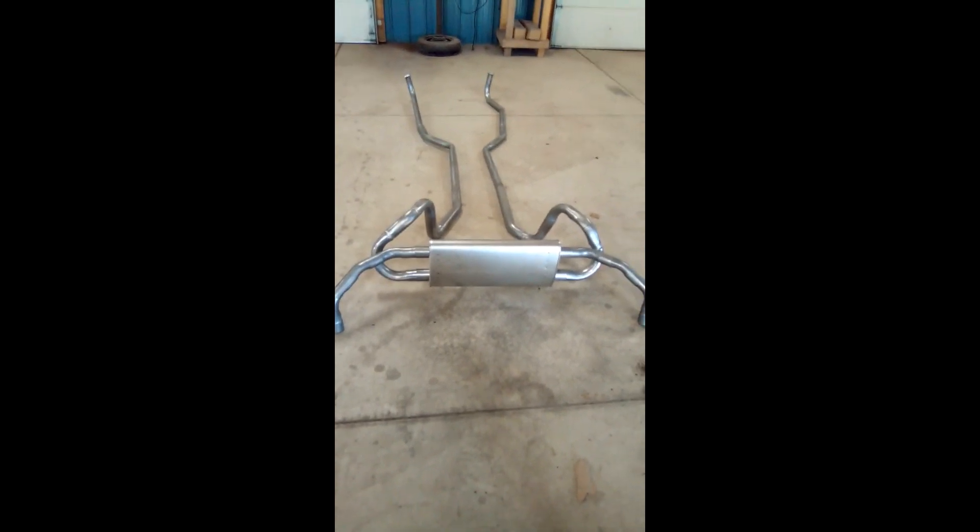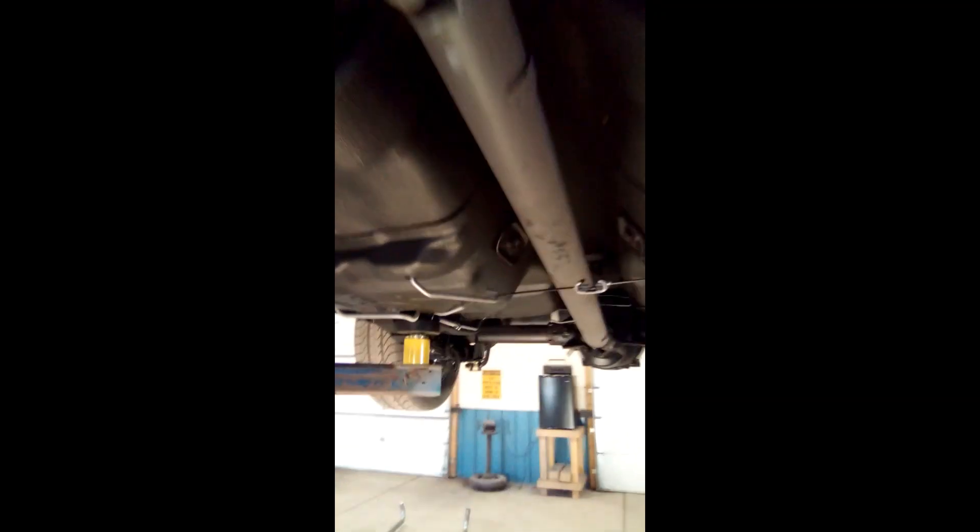I won't be able to get it all fastened in because I still have to order the right hangers. It's definitely going to need the right hangers to hang that. But underneath the car, it shouldn't take a whole lot to get this all taken care of. Once I get those hangers and brackets, it should be good to go.